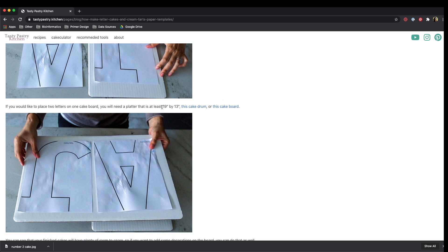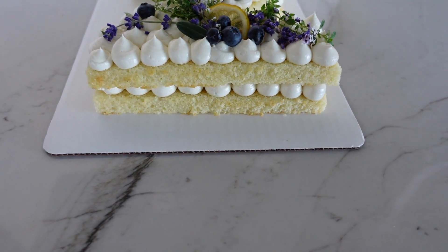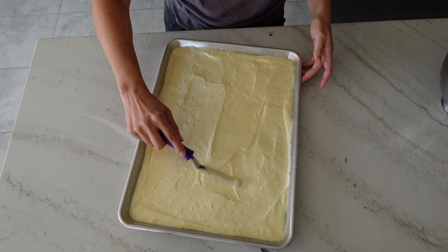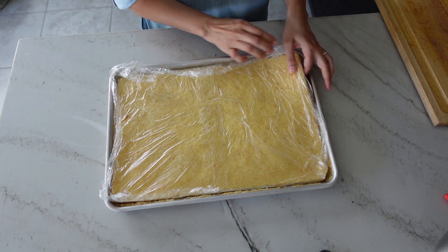I've done all the measuring for you, and these cake boards are the normal size cake boards. For two letters, you're going to need a 19 by 13 size cake board or drum, and for one letter or one number like I'm going to show you today, the standard size is 10 by 14. You can use any flavor combination that you like for this cake, but the technique is that you want to bake it in a half sheet pan to get thin layers. I'm going to hop over onto the computer now to show you how you can pick flavors from my app.